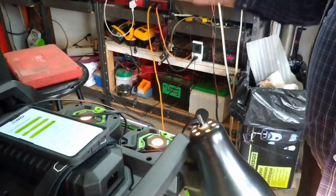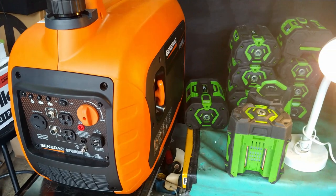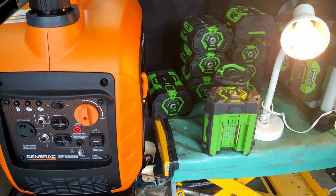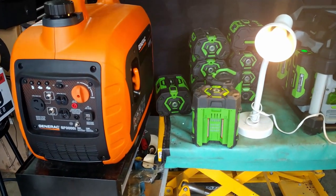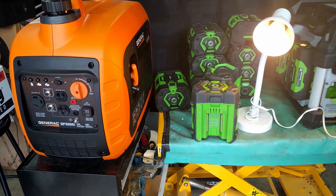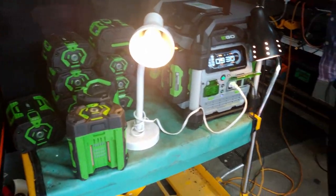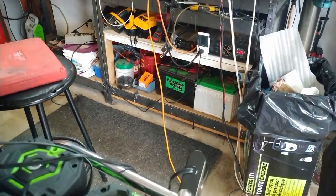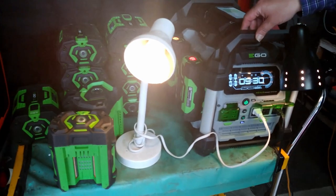If worse comes to worse and it's a cloudy day without a lot of sunlight, I can go to the generator and plug it in. In our other videos you'll see we have a 10,000 watt Champion generator, which is a modified sine wave — not pure clean power like the Generac or this unit. But EGO in their wisdom made these things so flexible that I can actually charge it off something inferior like a modified sine wave generator, or the pure sine wave of the Generac, or household power. So there's lots of flexibility in it.